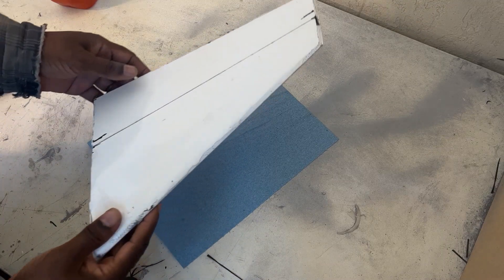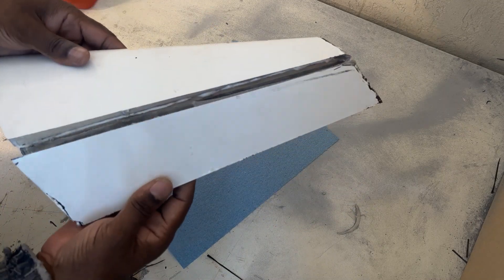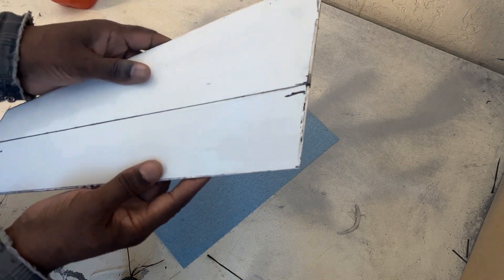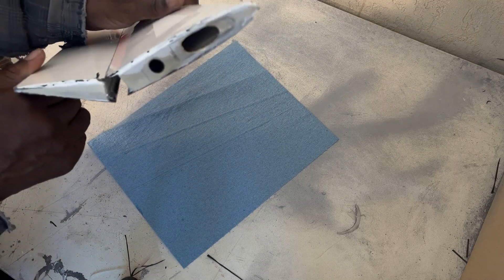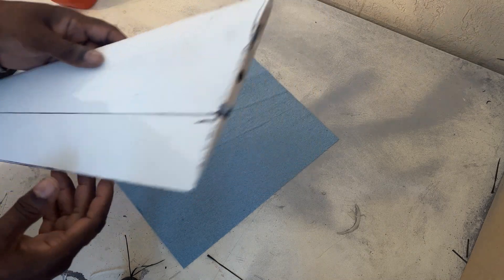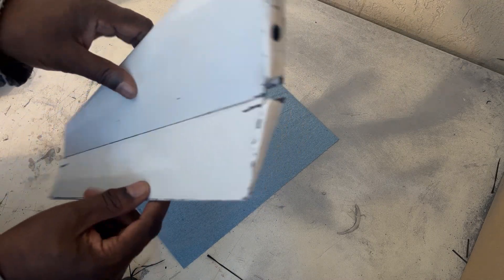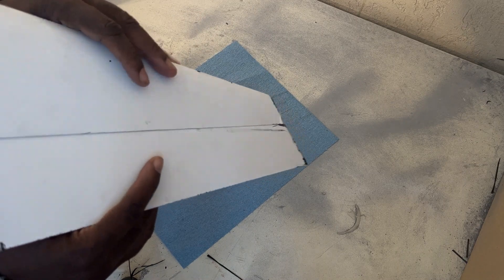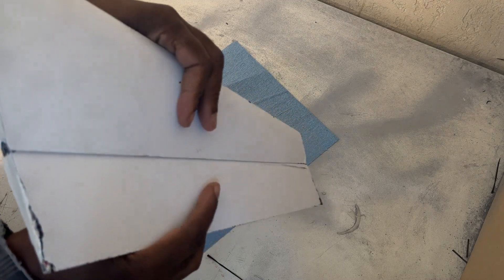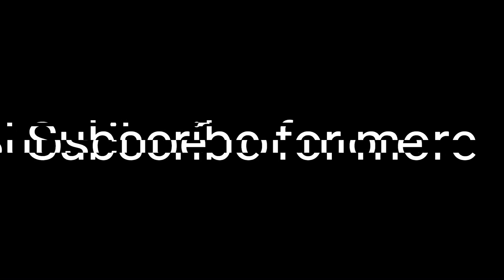Here we have the completed stab. And we have the hinge. And that is how you make a live hinge. Hope this explains a lot of questions some people have, but if not, just ask them in the comments and I will answer them. Subscribe for more.